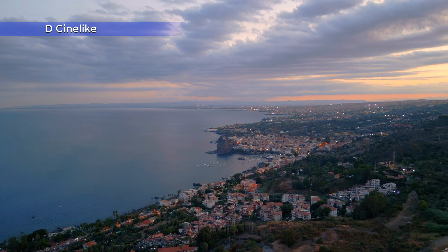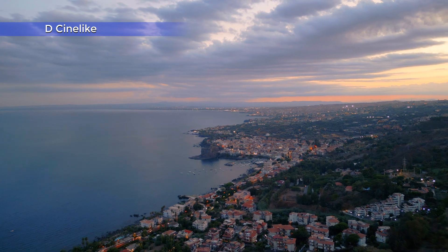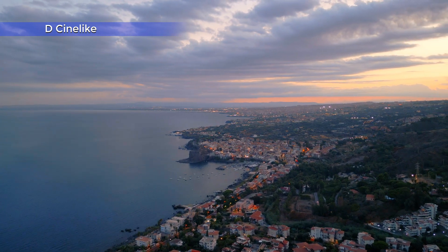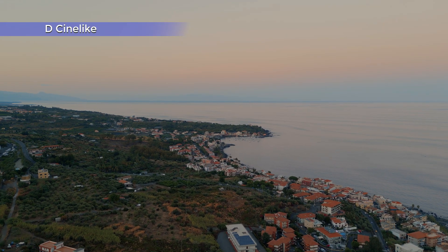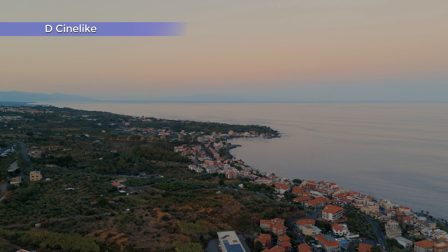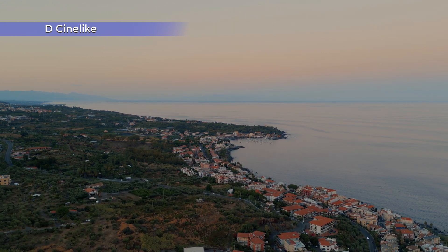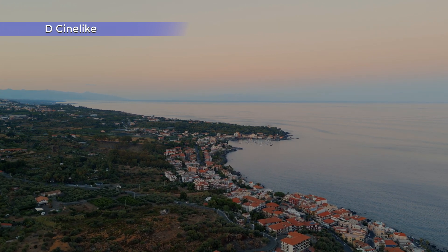When the Mini 3 Pro was released, D-Cinelike was an 8-bit mode and it was a bit disappointing — at least in my unit — as the shadows were way too dark. But like the Normal profile, D-Cinelike has been constantly improved by DJI, and it is now a true 10-bit mode delivering good results with the correct editing.